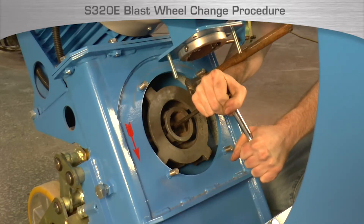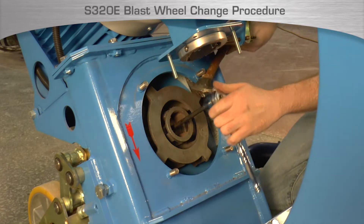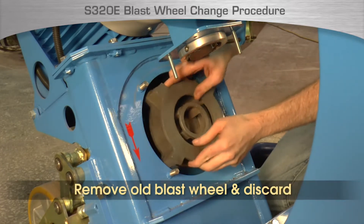Block the blast wheel from moving by wedging a hammerhead or wood block between the housing and blast wheel. Use the M8 Allen wrench to loosen the cap screw that holds the blast wheel to the hub. Remove the old blast wheel and discard it.